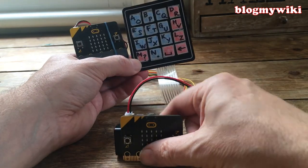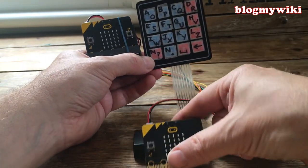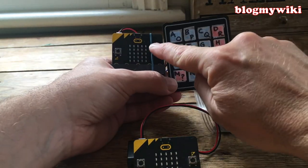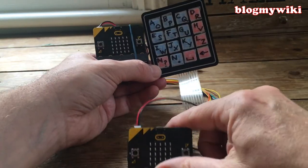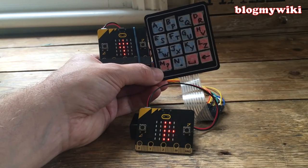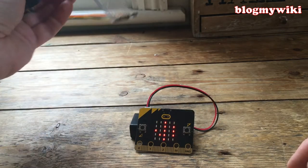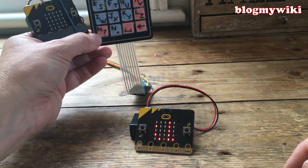This microbit here has the same code running on it, so you can imagine it could be another communicator with the keypad attached. When I press B, that will transmit the message and we should see it appear on the other microbit. There we go — you get a little icon on the sending device to show it's transmitted, and the 'Hello World' message appears by radio on the receiver.